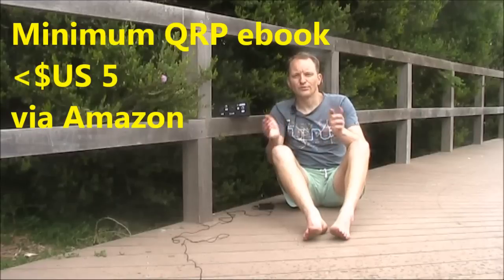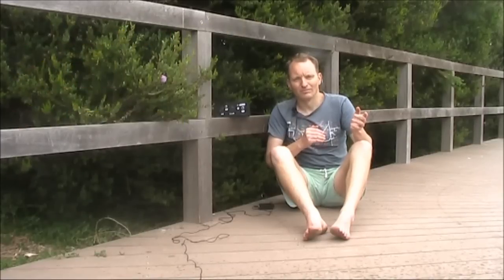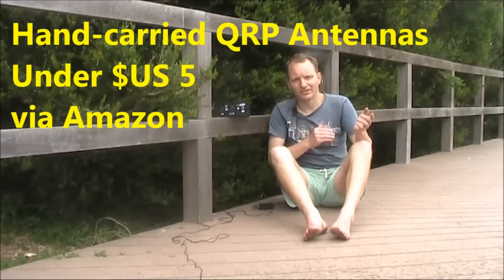If you want to get more from low-power amateur radio, don't miss Minimum QRP — a Kindle e-book available for under $5 US. Just search the title on Amazon, or visit my website vk3ye.com. If antennas are more your thing, check out Hand Carried QRP Antennas — over 200 pages of practical antenna ideas for the portable or pedestrian mobile operator, again under $5 US via Amazon.